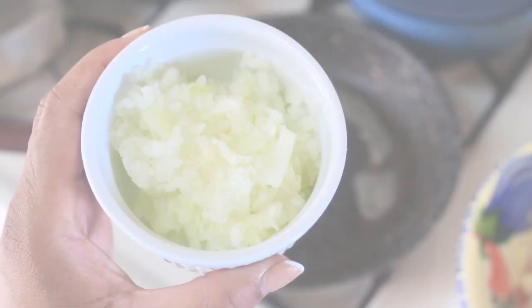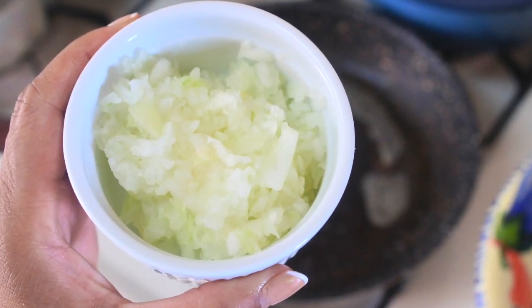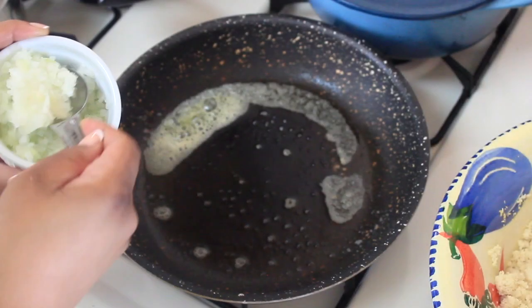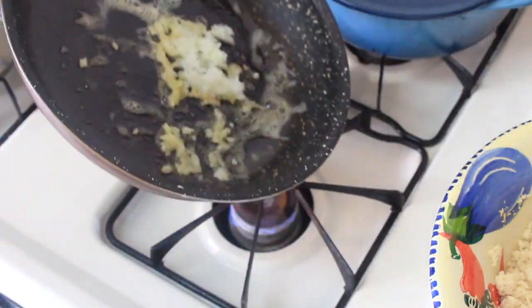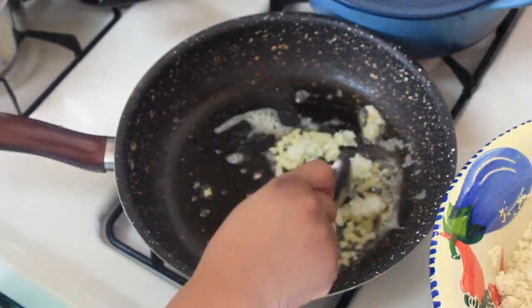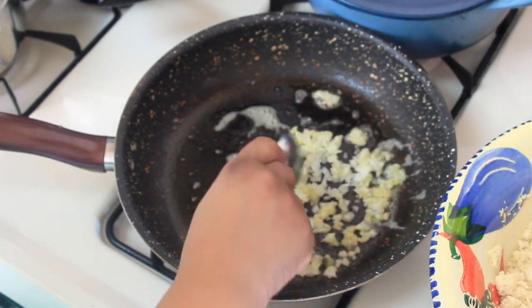I then go ahead and sauté about a tablespoon of white onion and some Kerrygold butter. I'm going to make the base that I'm going to add to the chaffle — I want to sauté that shrimp, crab, onion, and pepper and everything before I toss it into the batter and make the chaffles.